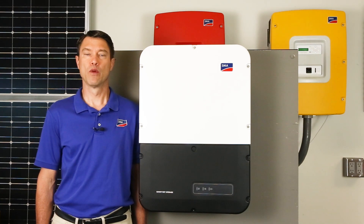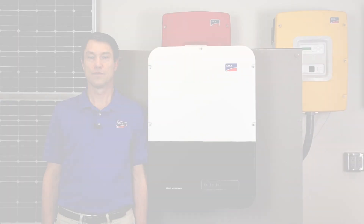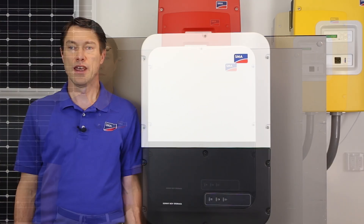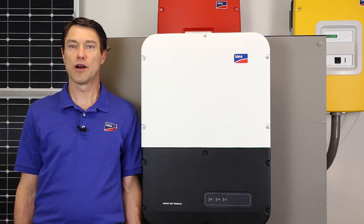The Sunny Boy Storage US Inverter with one or more approved high voltage lithium ion batteries and an approved energy meter is the SMA Energy System. This system allows households to increase self-consumption of PV energy from new or existing PV systems. It increases economic benefit while complying with zero export regulation, allowing peak load shaving or accommodating time-of-use utility rate structures.